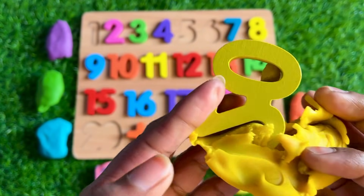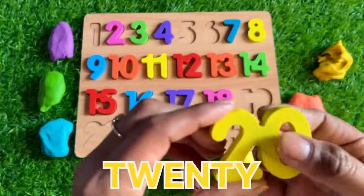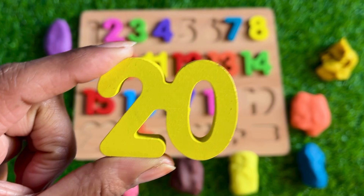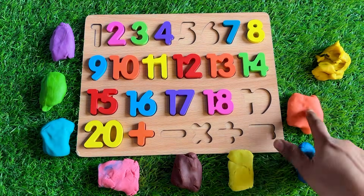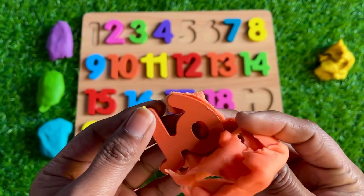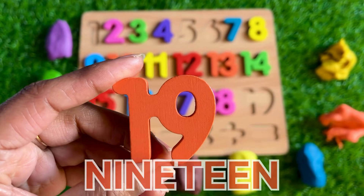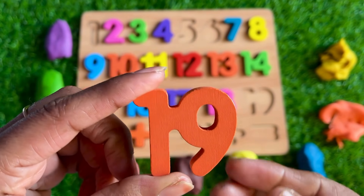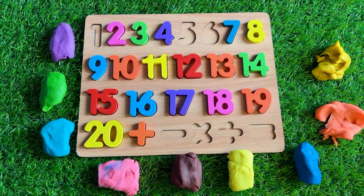Which number is inside this yellow Play-Doh? We got number 20! So let's put number 20 in this puzzle. Next: orange — which number is inside this orange Play-Doh? We got number 19! So let's put number 19 after 18, right here.